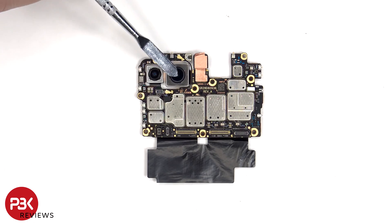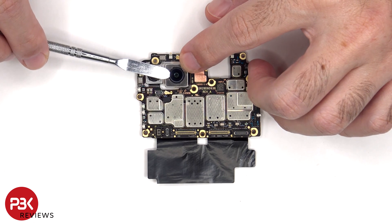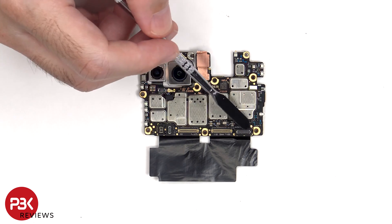There's a 64 megapixel primary camera and a 13 megapixel ultra wide. The main camera has OIS, or optical image stabilization. There's a secondary microphone on the top and another liquid damage indicator sticker. There are also rubber gaskets around these connectors.